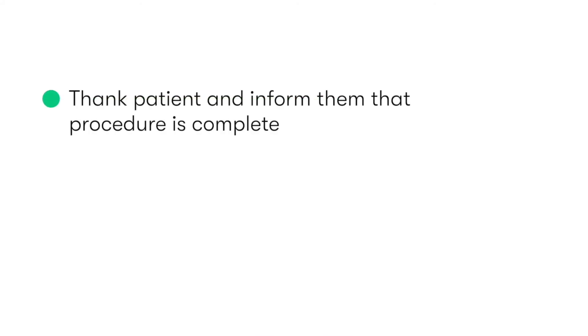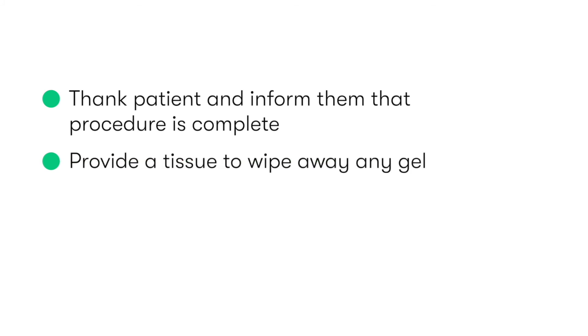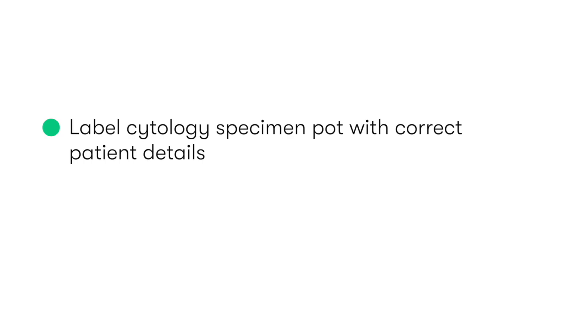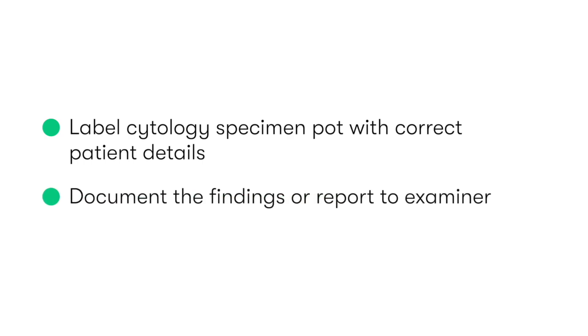We inform the patient that the cervical screening sample is now complete. Before thanking them, provide them with a tissue to clean any lubricating gel, and ask them to then redress. After disposing of our equipment in a clinical waste bin, we label the cytology specimen pot with correct patient details. And then finally, we need to document our findings, or if in an examination, report them to the examiner.